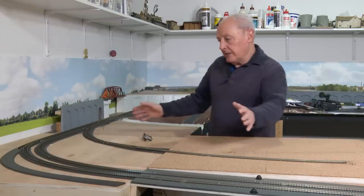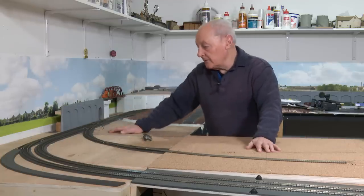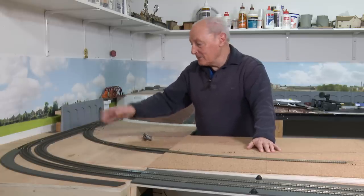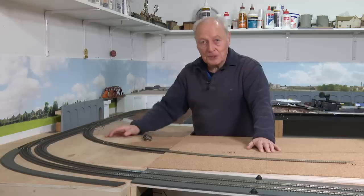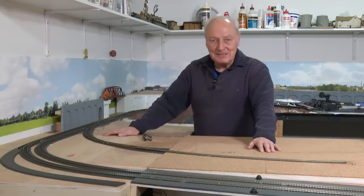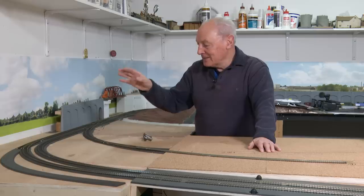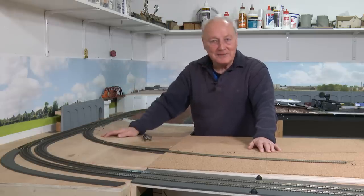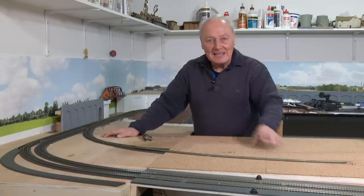Whilst that's drying, we then develop the hillside in this area. And I'll show you how I'm going to work out the tunnel portals for the landscape area. I've been at sea too long. This is far too much fun. I'll get some paint.